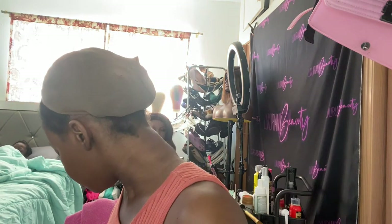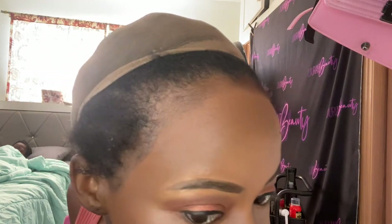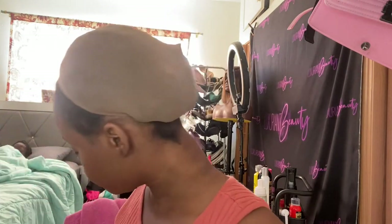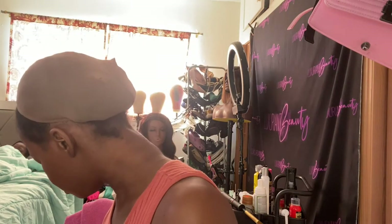I'm checking to make sure I like it to my standard, looking at everything together, then I decided to put a little bit more bronzer.